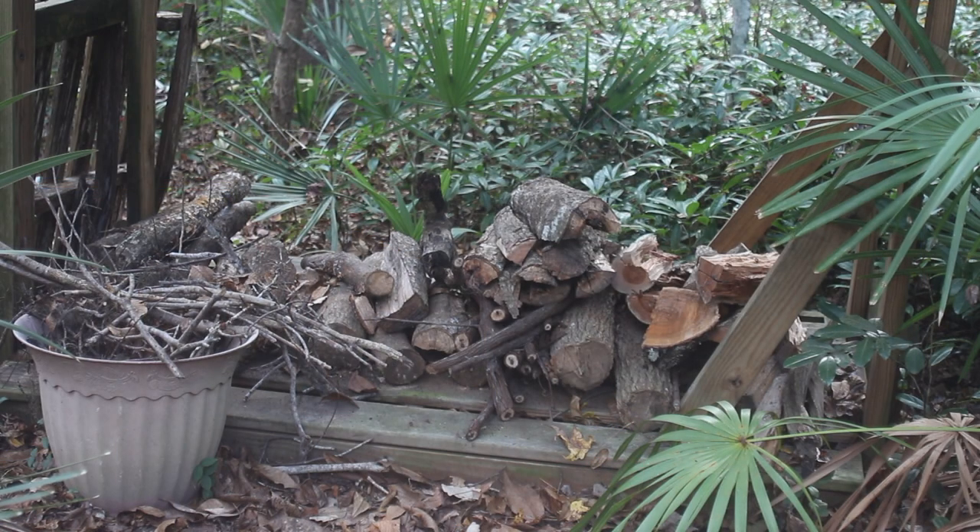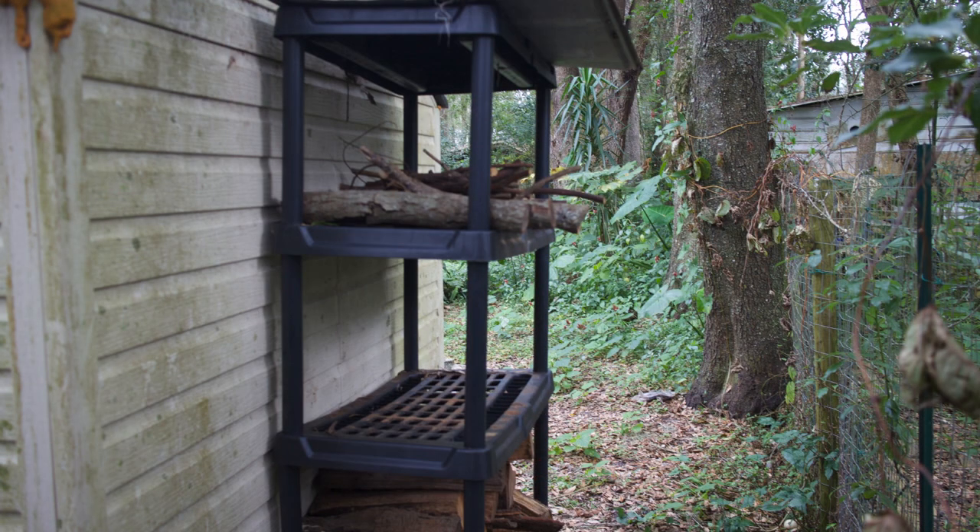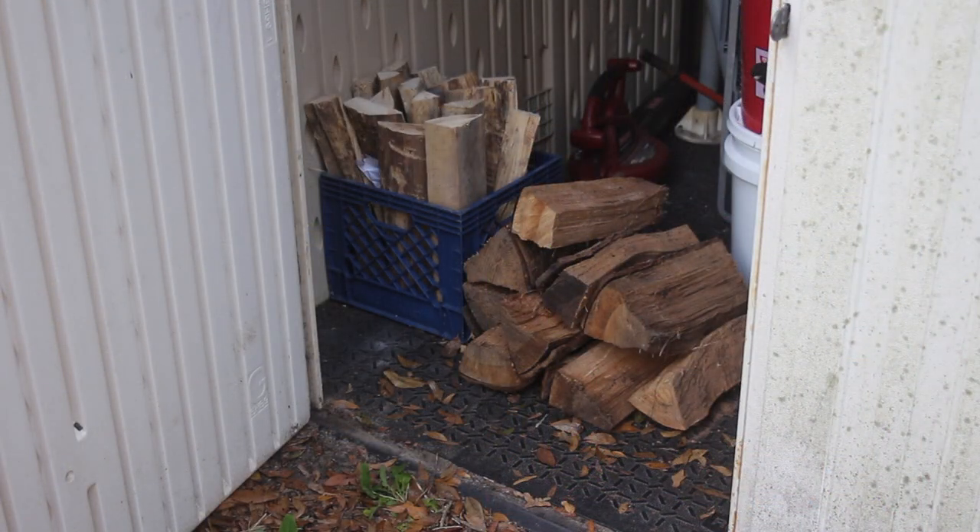Firewood is best stored in a relatively dry place. I have a rack outside — it's above the ground, there are wooden slats so there's airflow, and it's got a cover. So as long as there's enough airflow and you've got a cover over it, it should be fine stored outside. If you've got someplace indoor to store it that's dry, all the better.